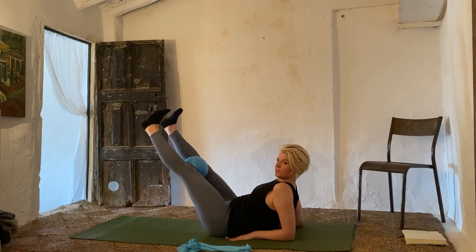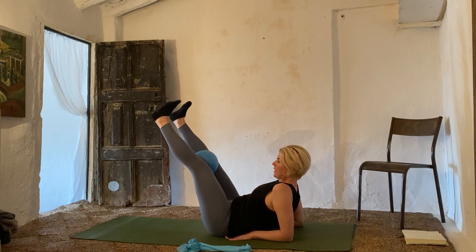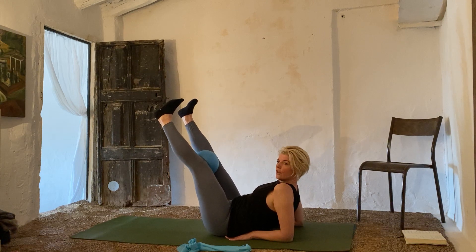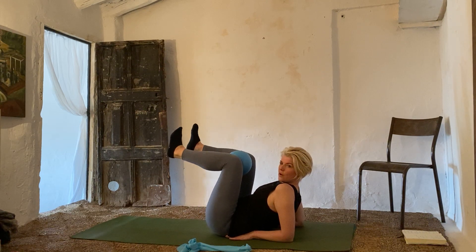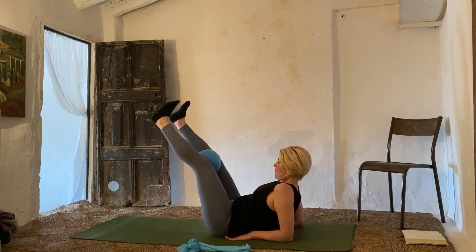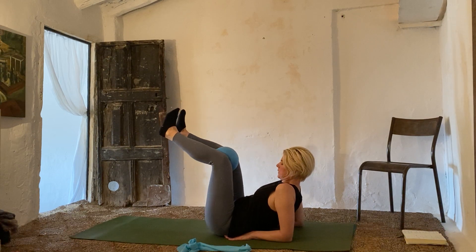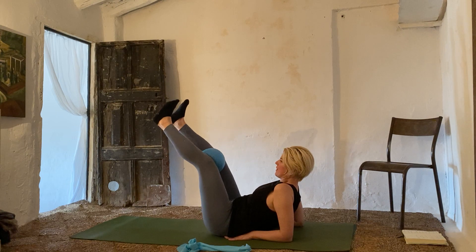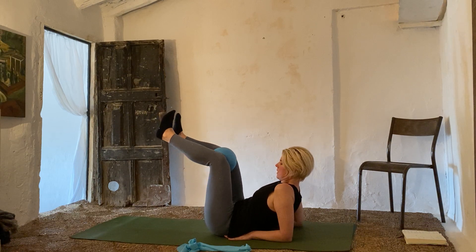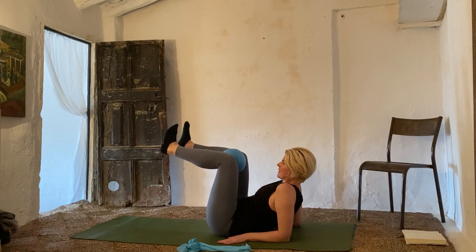Those of you with funny backs, you can see my legs are really high — I'm not taking them too low. Those of you with no issues in your back can challenge yourself and take your legs a little lower. Four, squeeze, five — squeeze that ball — six, squeeze seven, squeeze at eight, suck those bellies in, squeeze nine, and squeeze ten.